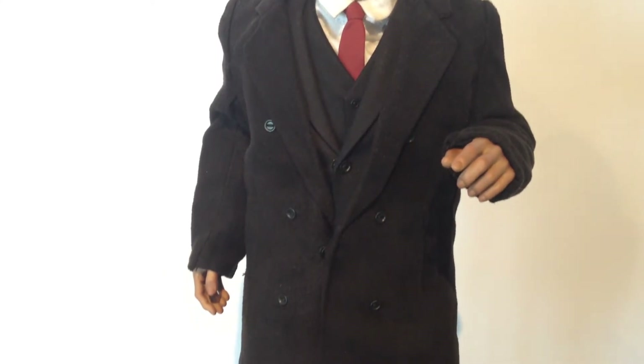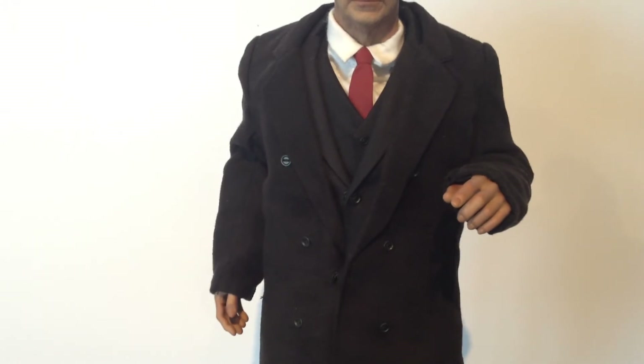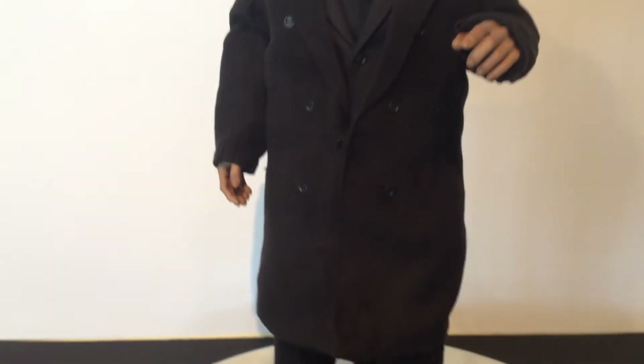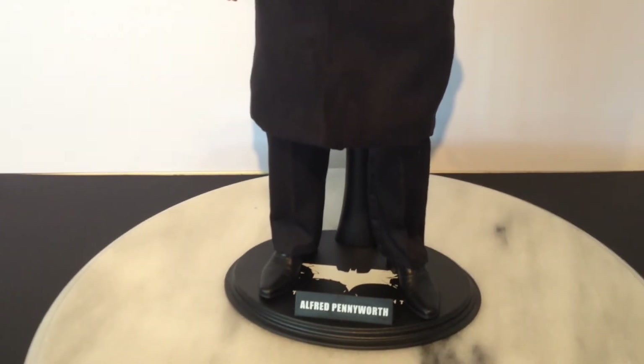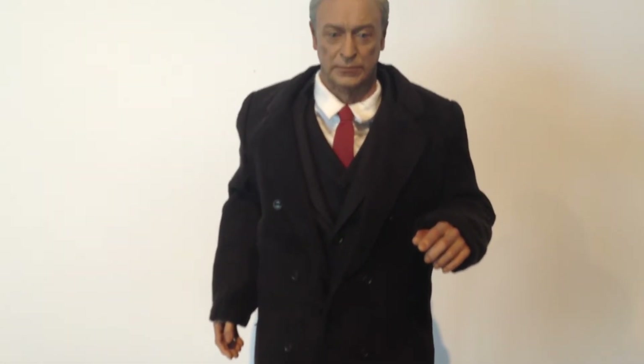Lots of layers of coats. He's got the vest, then he has the suit, then he has the overcoat. Having him in a nice pose with the overcoat looks really good — gives him that butler type look.